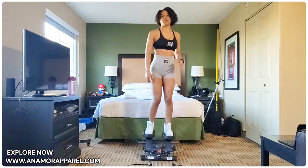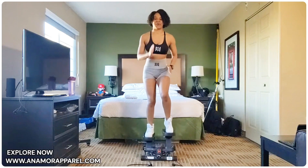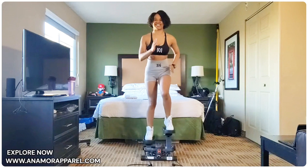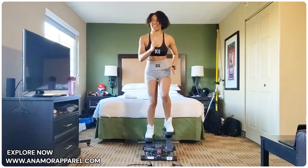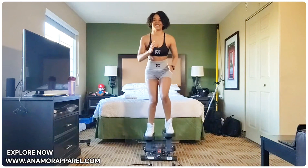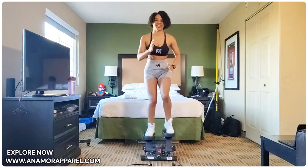And 5, 4, 3, 2, 1. Let's go. Counting 1 through 25 — completing the third set of 25 quick steps. Nice. Back to basic steps.